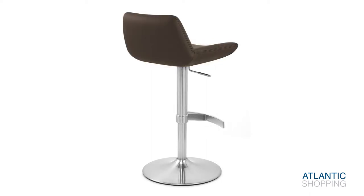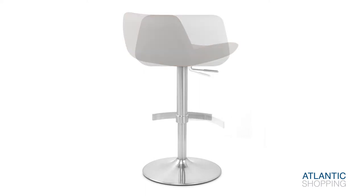The plush padded seat is covered in luxurious faux leather and is available in a glorious array of colours.